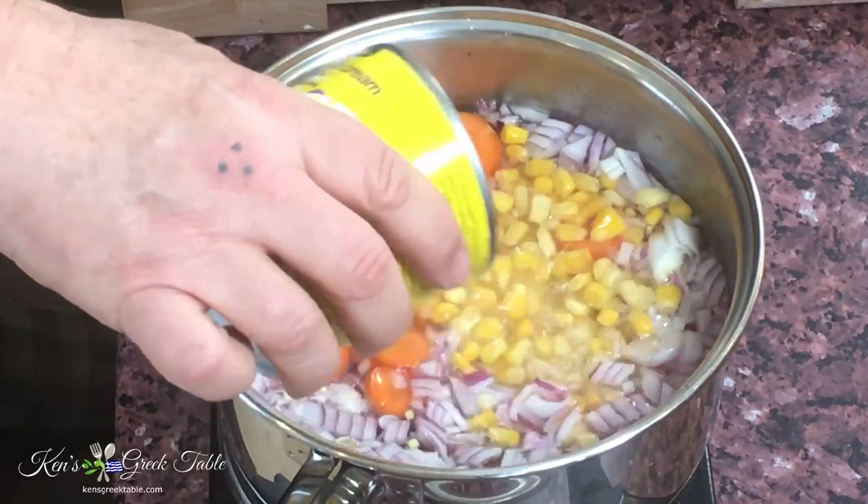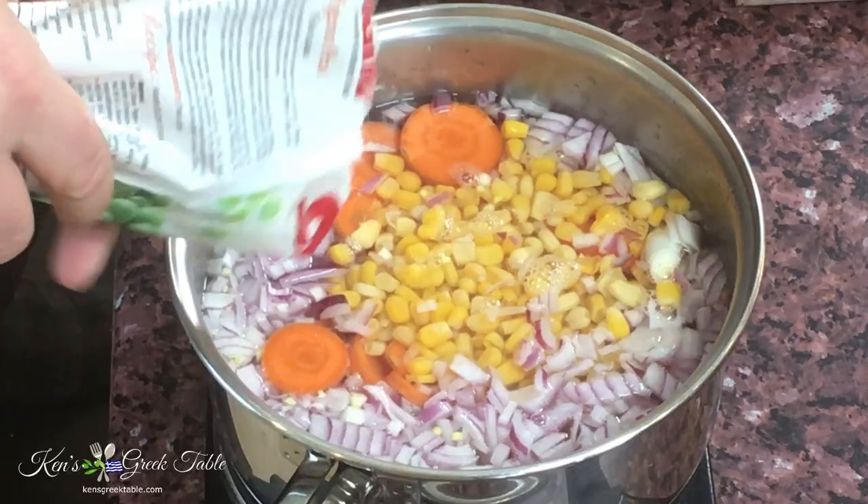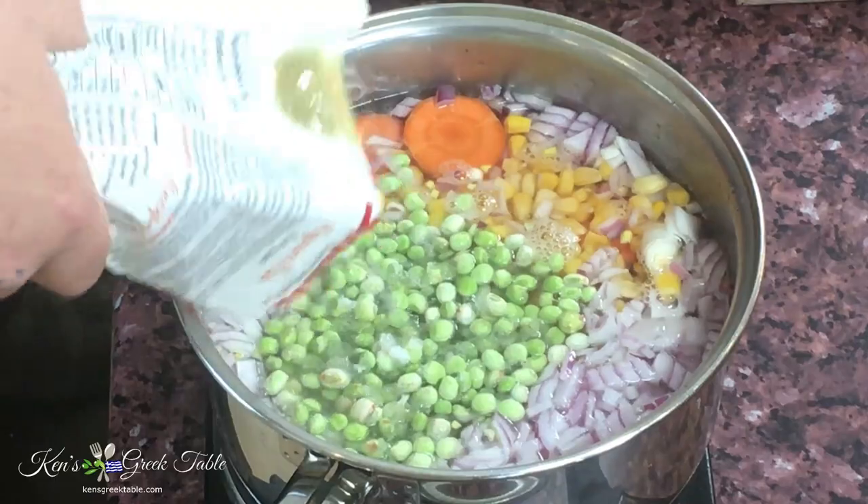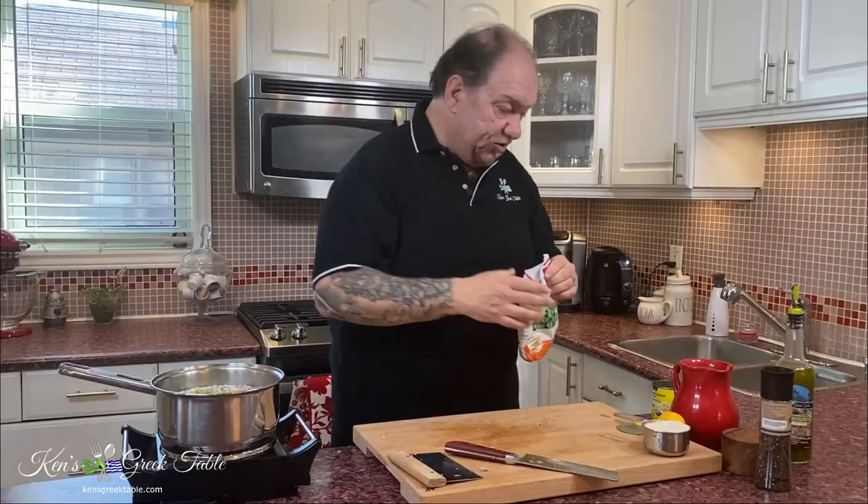The next thing to go in is some corn — I'm going to put about half a cup of corn. I want a little consistency; I like the chew and the texture that corn gives. I'm also going to do another half cup of peas, which is going to add such a nice flavor.